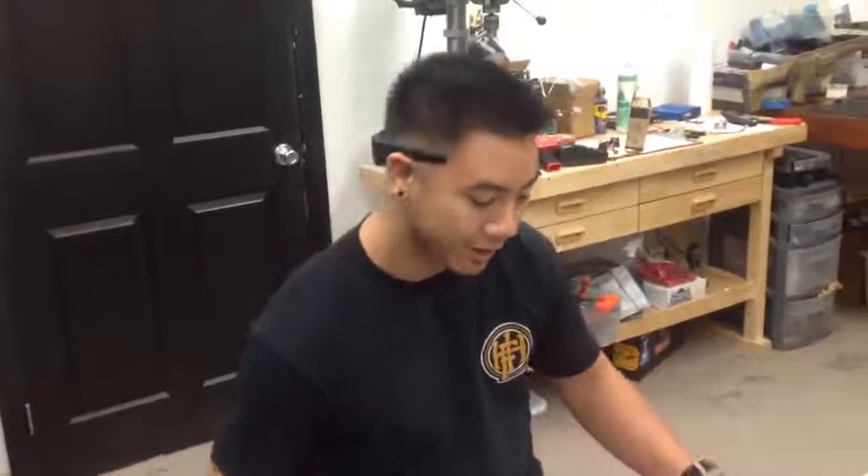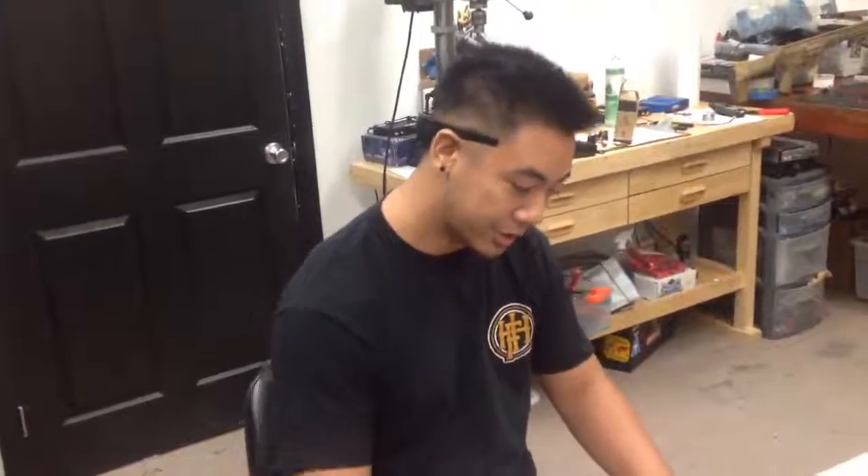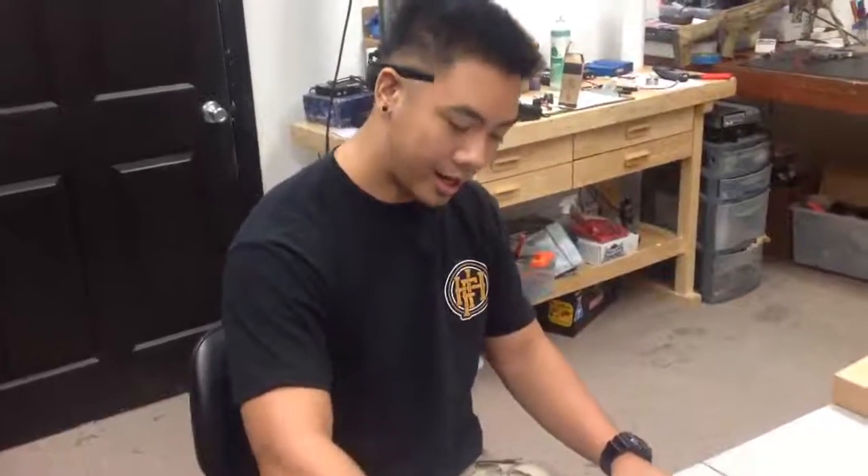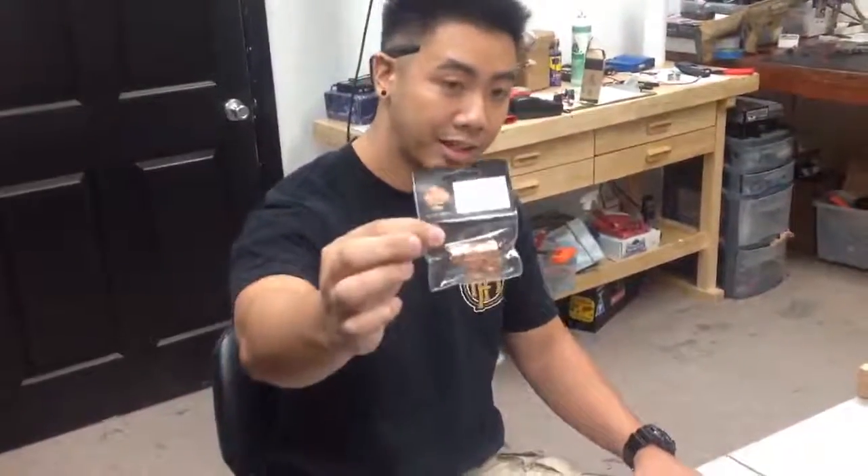Hi, I'm Mark with Airsoft Extreme. I'm one of the lead techs, and today we'll be showing you guys how to install a high-cap hop-up unit into your high-cap. This is the Maple Leaf brass high-cap unit.